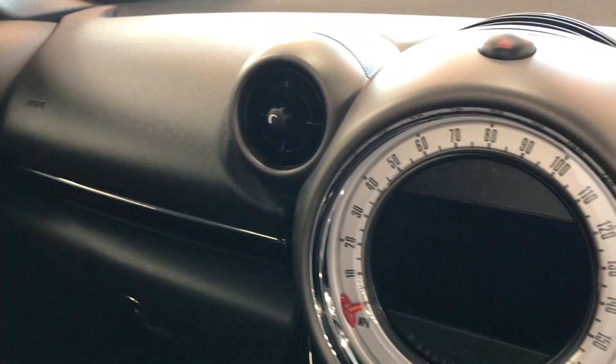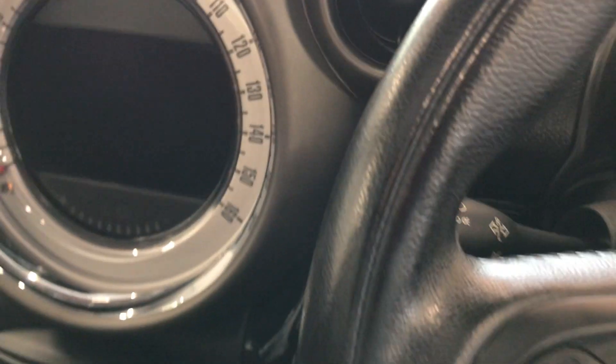The dash is nice and clean. I'm going to turn the ignition on to show you all the controls. As you can see, it does have the engine start-stop button.